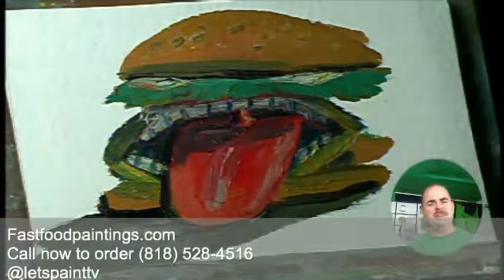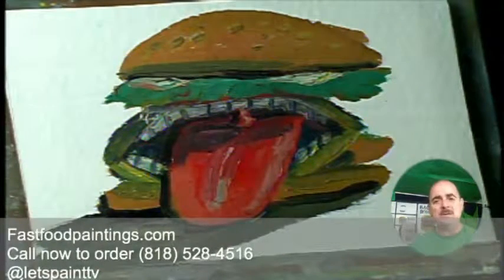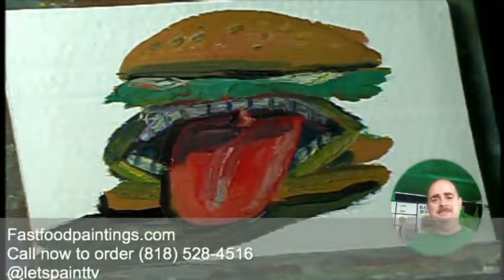Made fresh every day — the tongue burger, $25 plus shipping and handling. You can get yours at fastfoodpaintings.com today.